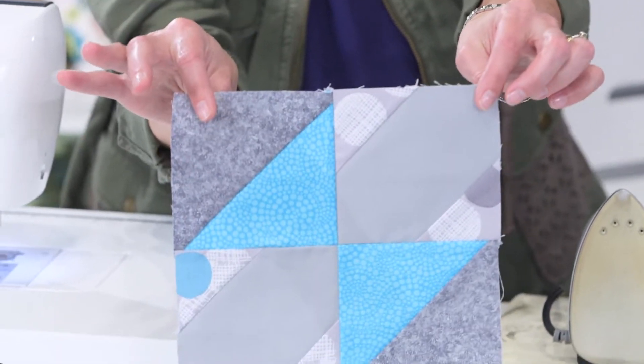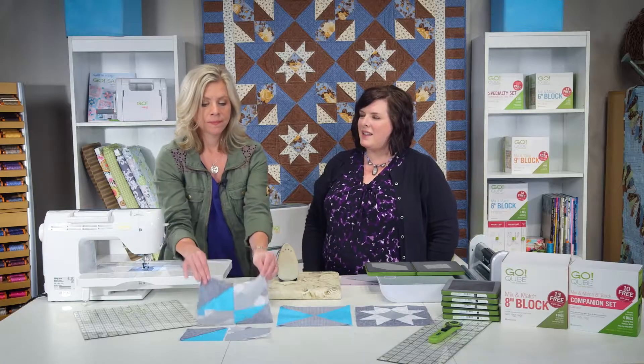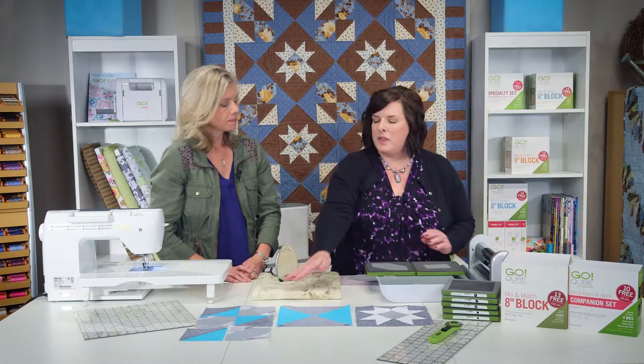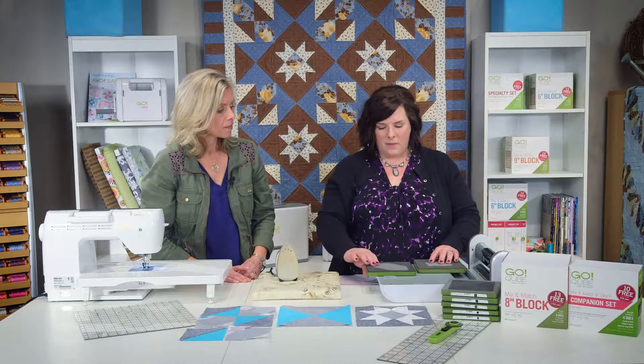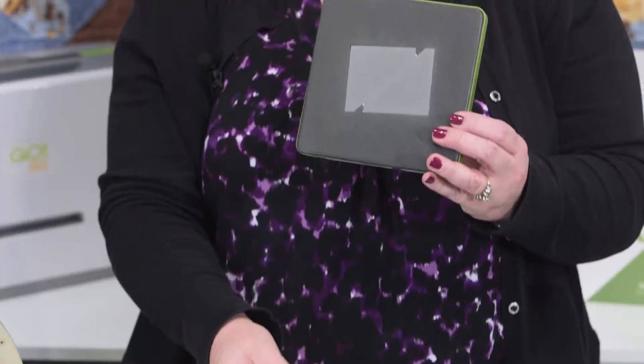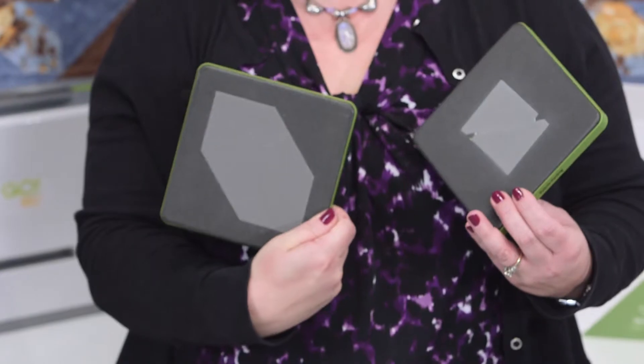The third block is a signature block, and this is the one we're going to cut out today and show you how to put together. The dies used in the signature block are shape number five from the mix and match, and then shape number ten from the companion set.